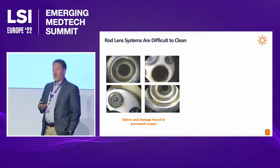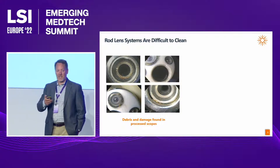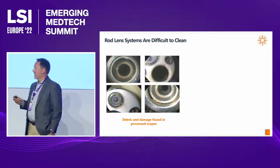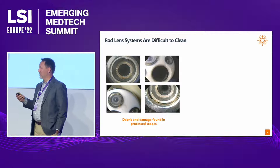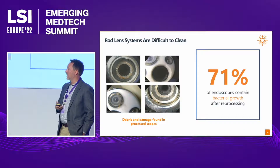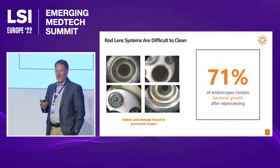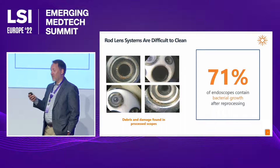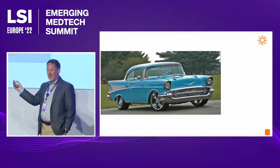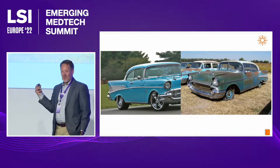These scopes are difficult to clean also. After every procedure, 99% of scopes in the field are durable devices that need to be processed and cleaned. You can see here with a simple magnifying glass the debris and damage found in the tips of these scopes — rusting, debris, and other matter. In fact, 71% of endoscopes contain bacterial growth after reprocessing. On their best days these scopes look like a '57 Chevy on a good day; on their bad days, quite the opposite.